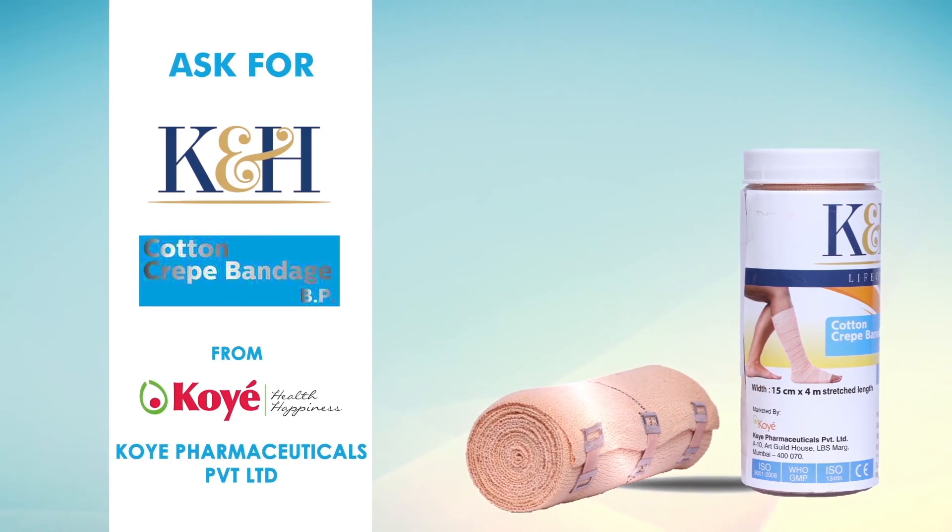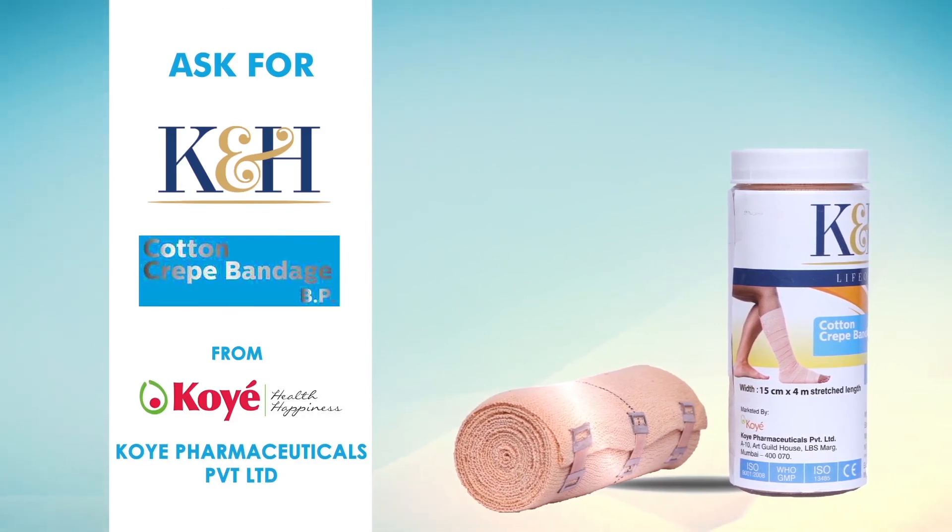It is made of 100% cotton and is available in attractive packaging containers.